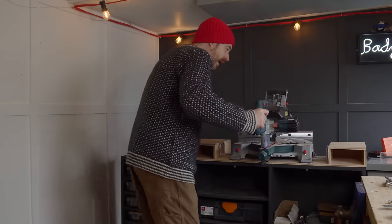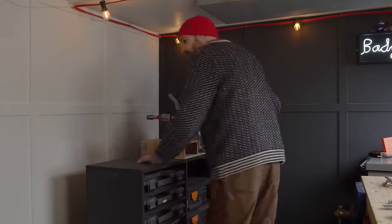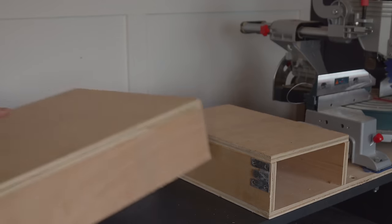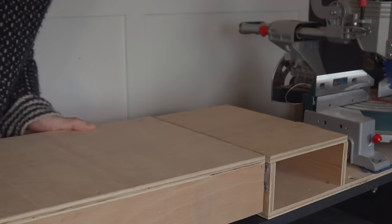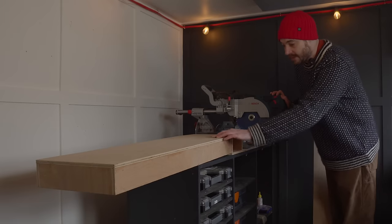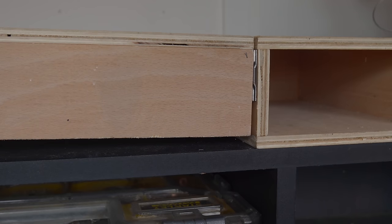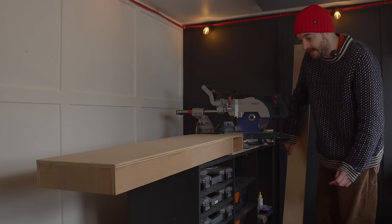The other component I had from my saw stand was a wing — in fact I've got two of them — that just go on the side with these slide-on brackets. Now this wing is another thing that worked before on the metal stand but doesn't work on this one because they're different heights.